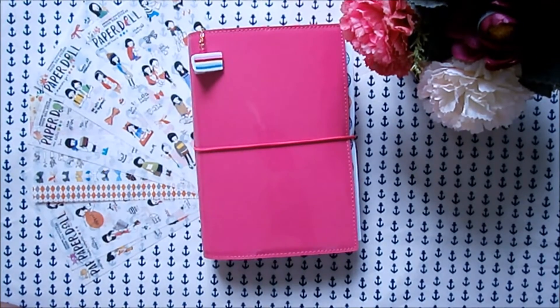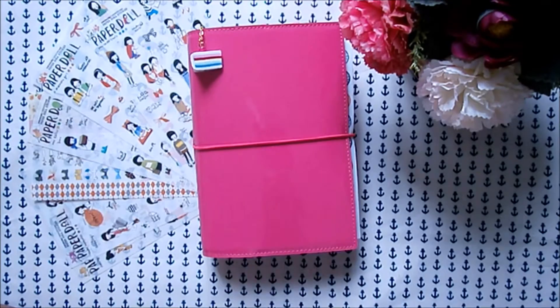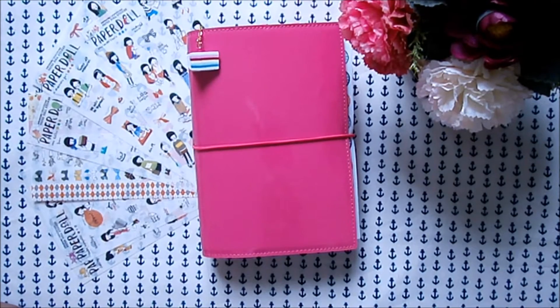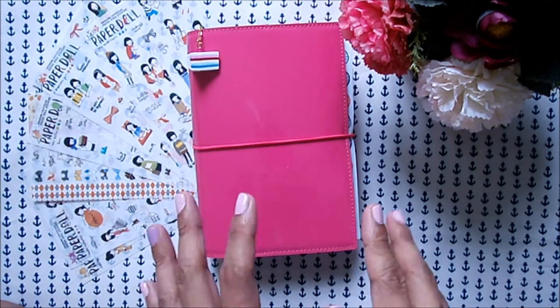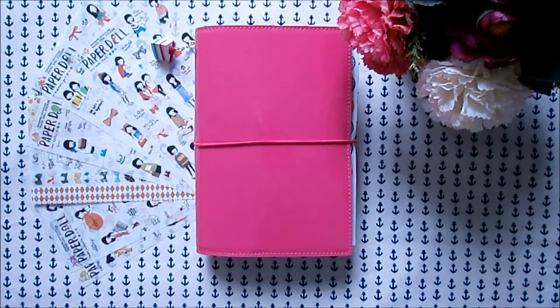Hi everyone, it's me Ruum, and thank you so much for dropping by on my channel. Today's video I decided to share with you how I set up my Filofax Domino in hot pink. I got this planner from Filofax Australia last year and up until now I really haven't used it, so I decided to make it as my sticker book. Let me walk you through how I set it up.